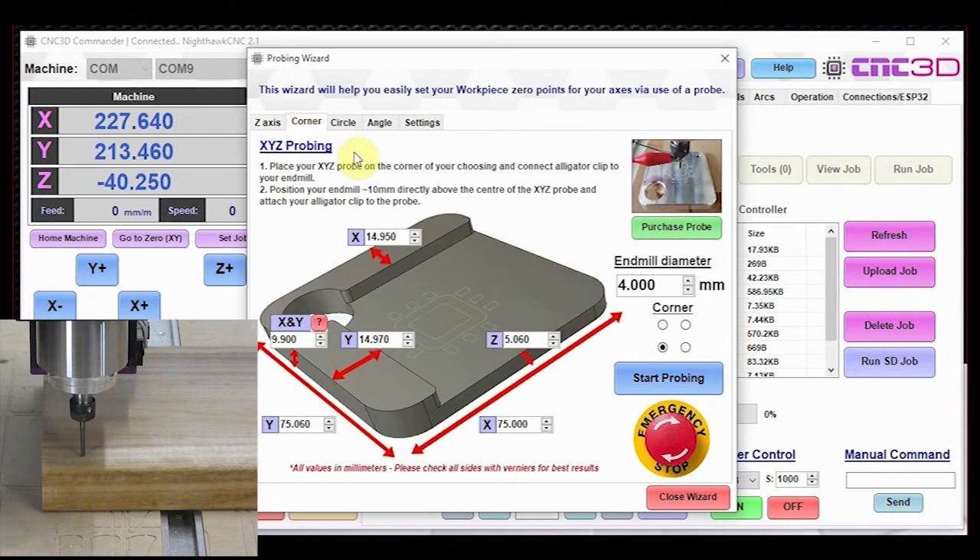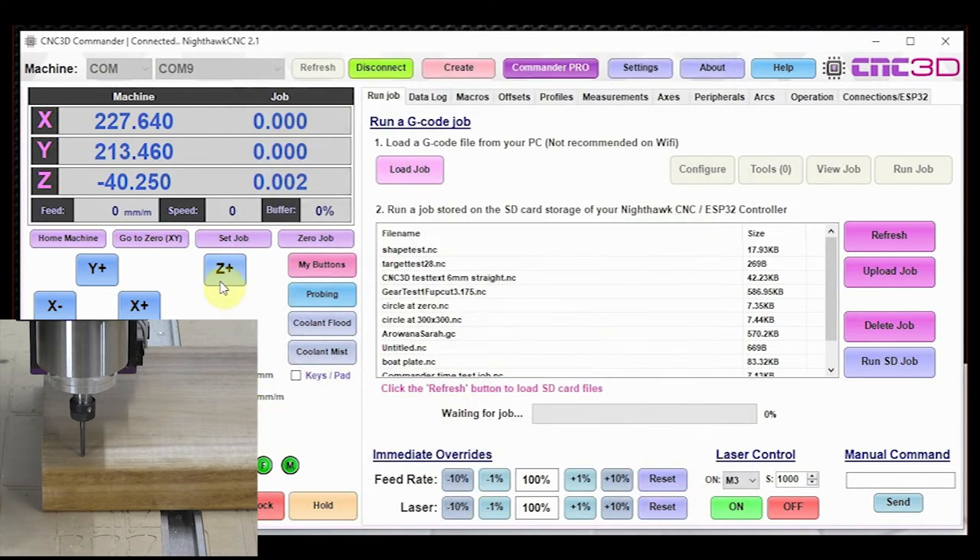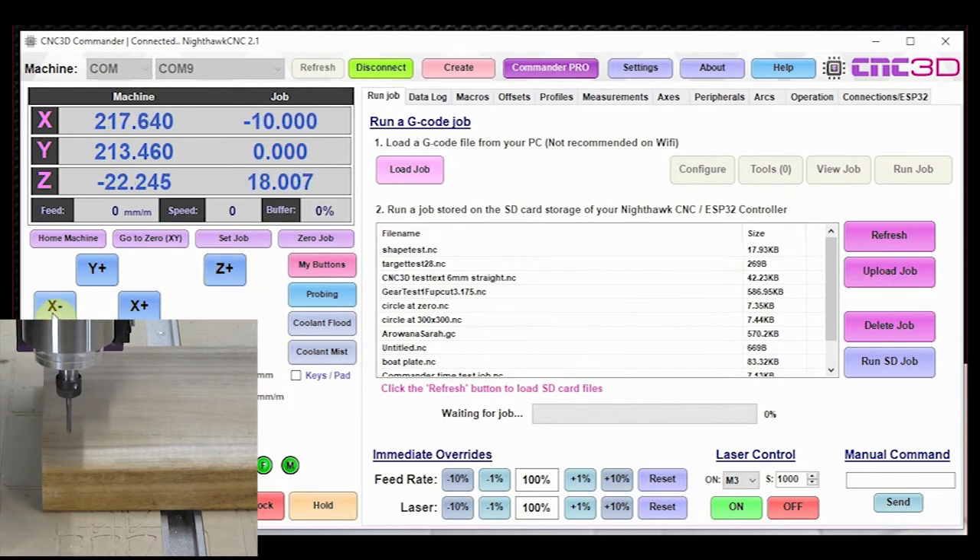Now let's move on to XYZ or corner probing. The purpose of corner probing is to perfectly find the corner of a piece of material. As you can see in this video, there's a slight rounded edge on the corner of the timber — it would be very difficult to find the perfect corner normally. This is where an XYZ probe really shines. Let's jog the machine out of the way, give ourselves some room, put the probe back in position, and attach our alligator clip.